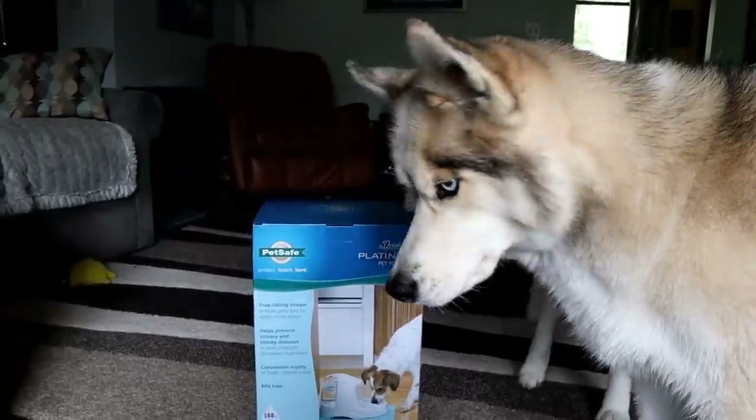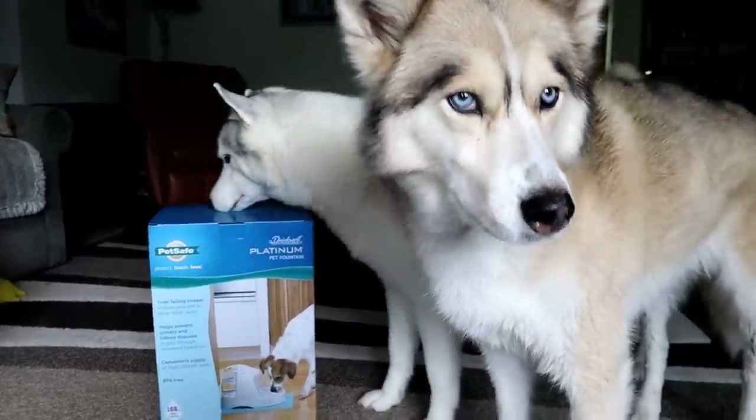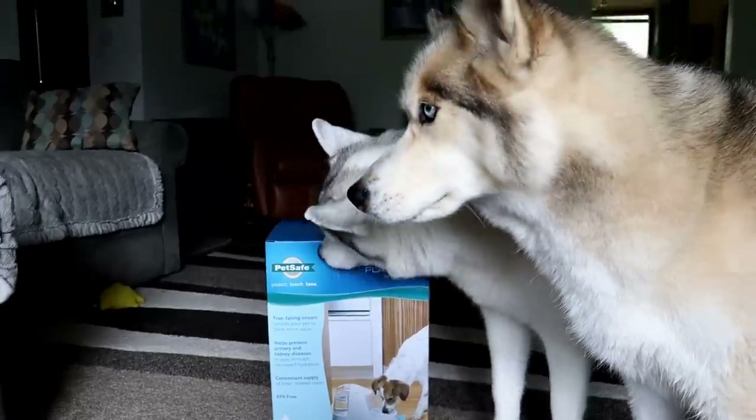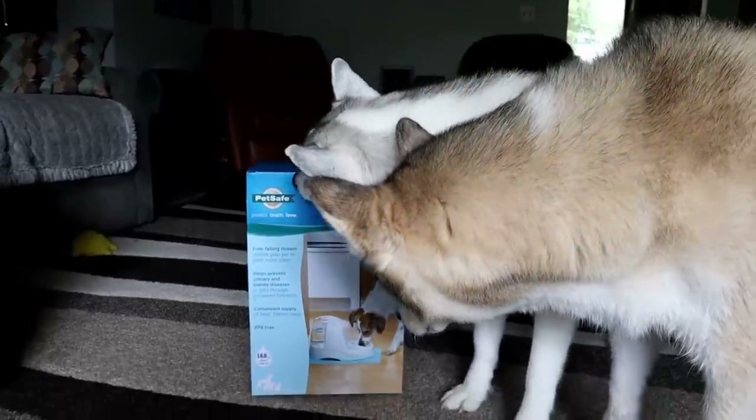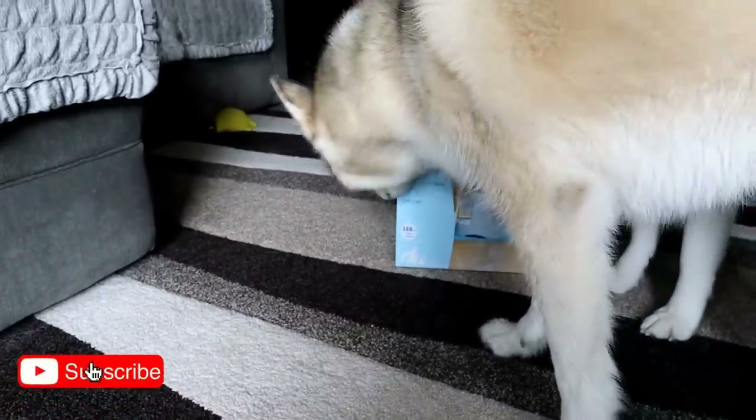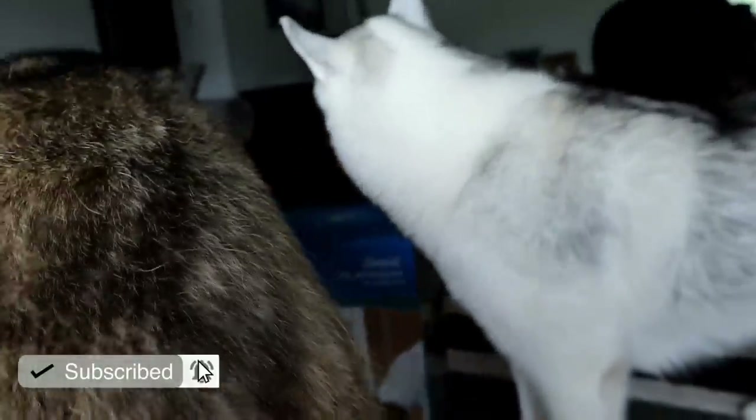So today you guys, we're going to do an unboxing and setup of our new PetSafe Platinum Pet Fountain. This is not a sponsored video, but I will put an affiliate link to the fountain and the mat that we're gonna put down in the video description below.